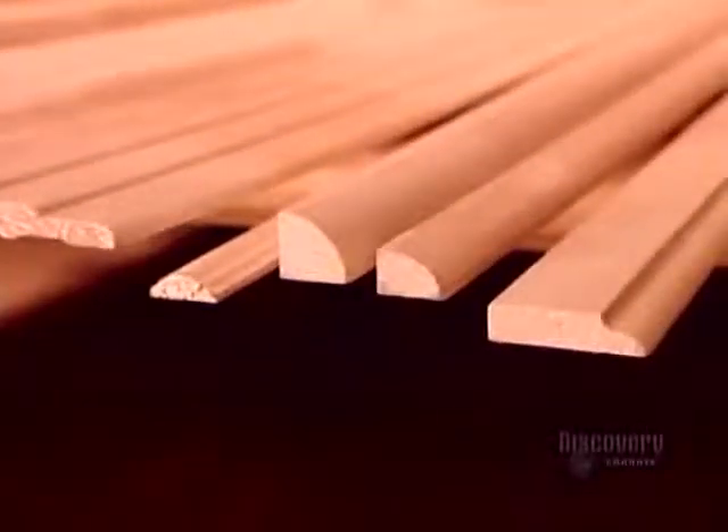Decorative moldings can be made of solid wood, medium-density fiberboard, or finger-jointed pine.